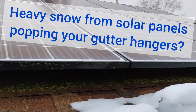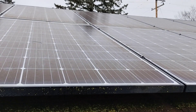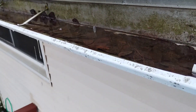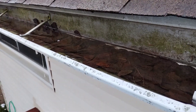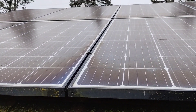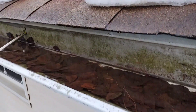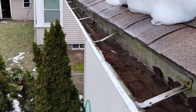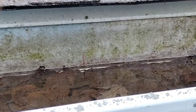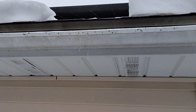Hey guys, we're on a ladder right under my solar panels on the roof. We had so much snow — heavy wet snow — that all came down from the solar panels once it warmed up a little bit. It was so heavy that all my gutter brackets popped, and my gutter is now hanging and leaking.